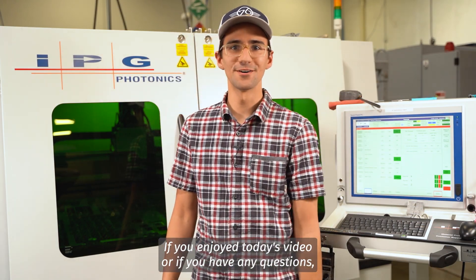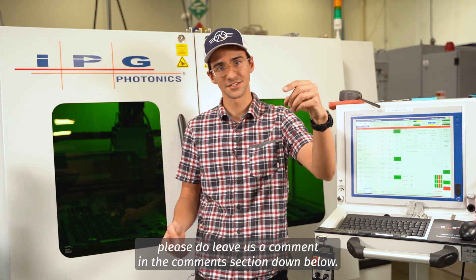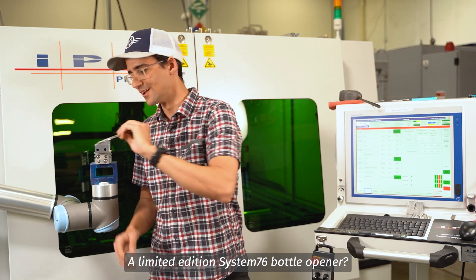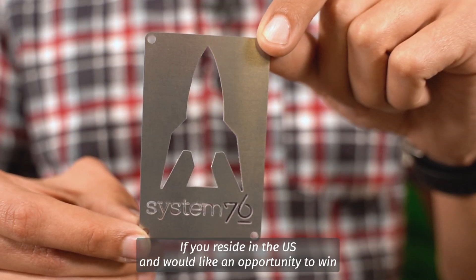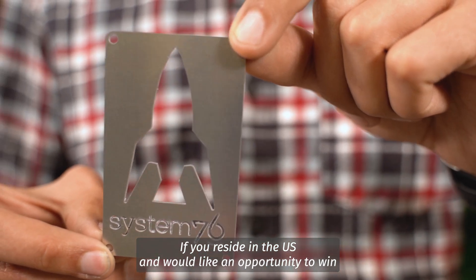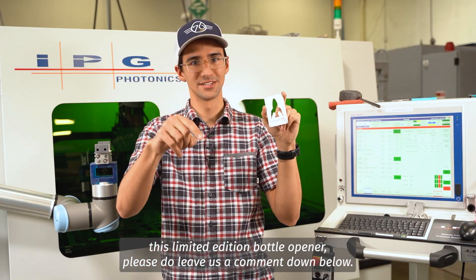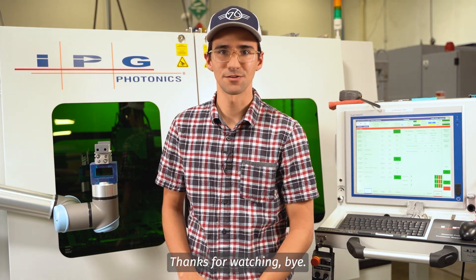If you enjoyed today's video or if you have any questions, please do leave us a comment in the comment section down below. A limited edition System76 bottle opener — if you reside in the U.S. and would like an opportunity to win this limited edition bottle opener, please do leave us a comment down below. The winner will be selected in a week. Thanks for watching. Bye.